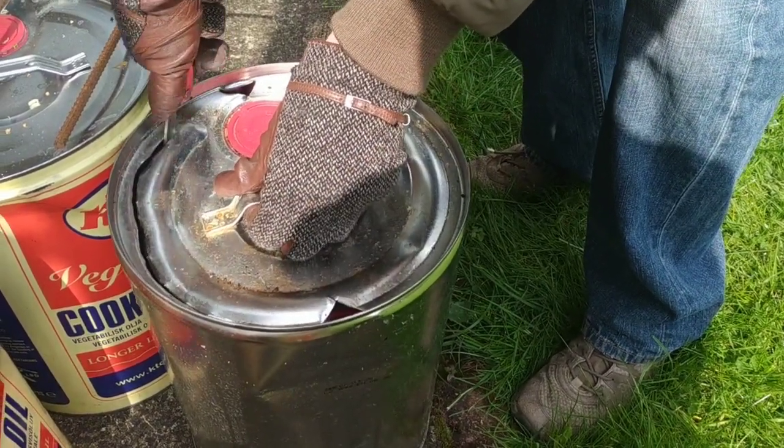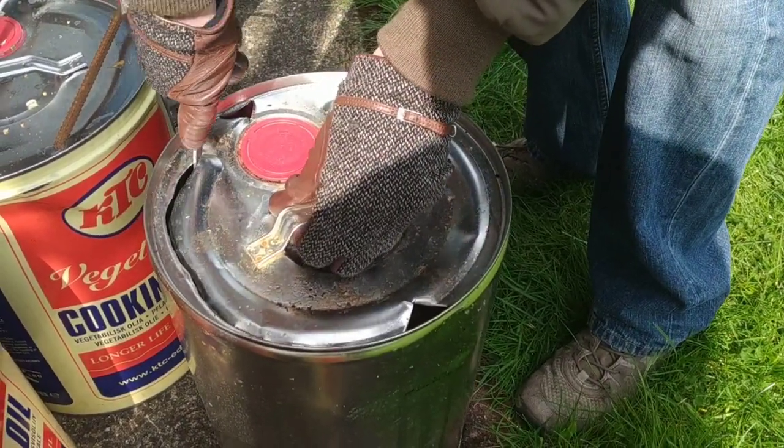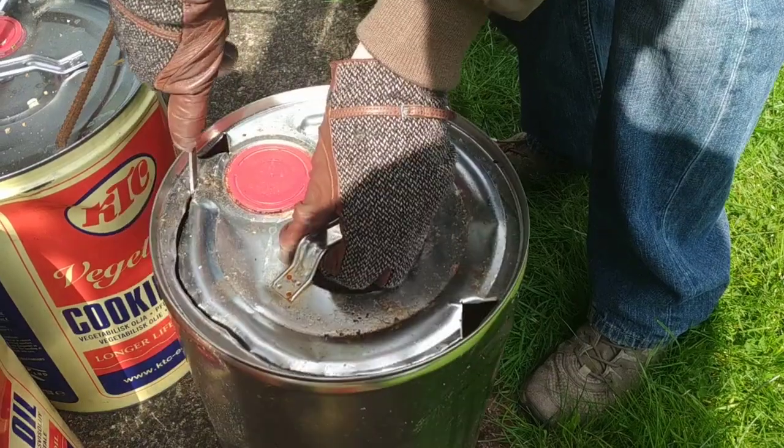I'm just showing how easy it is to actually cut this kind of metal with just an ordinary knife. It's just a kind of downward pressure, sideways pressure.